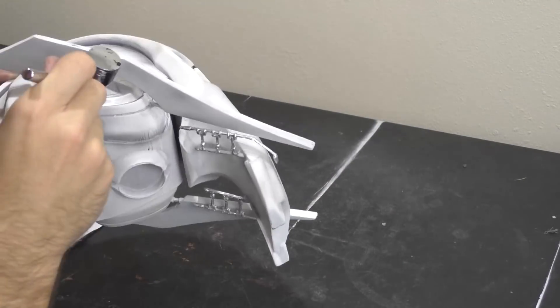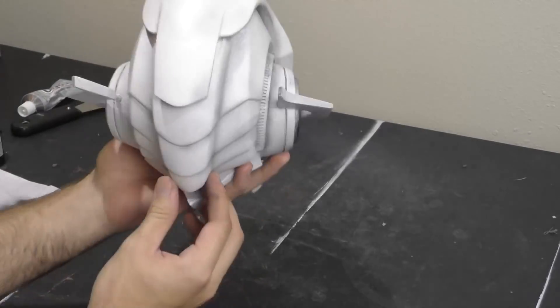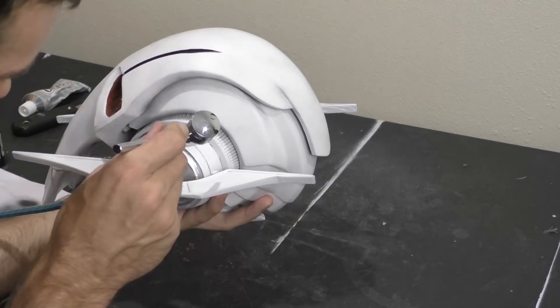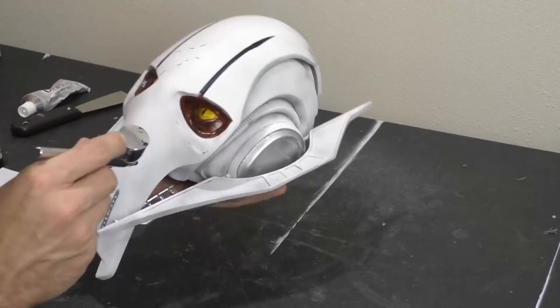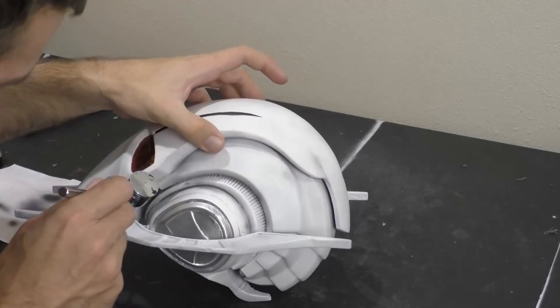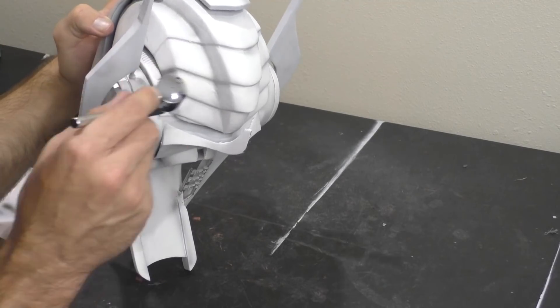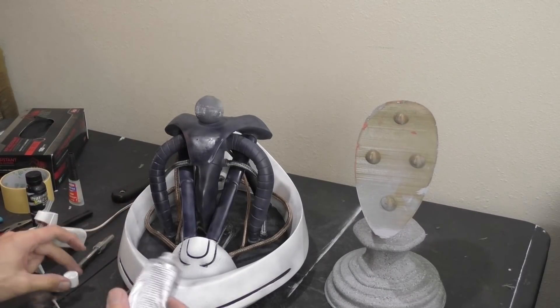That's where dirt naturally accumulates — in the hard creases around objects. We're going to give the head an entire go-around and then the base as well. You can definitely overdo it at this step, so I always advise caution and try to hold yourself back from adding too much weathering all over the place.